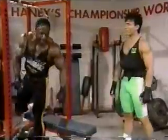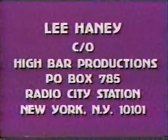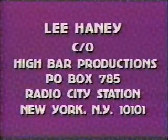I think we've succeeded at getting our message across. Write to Lee Haney, care of High Bar Productions, Post Office Box.